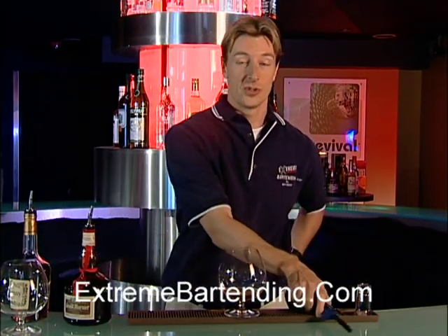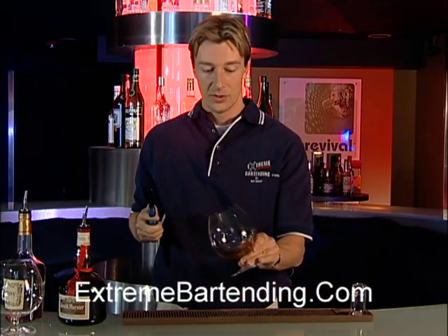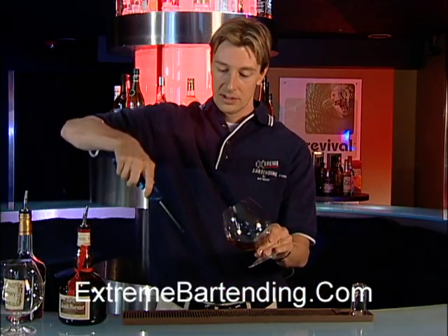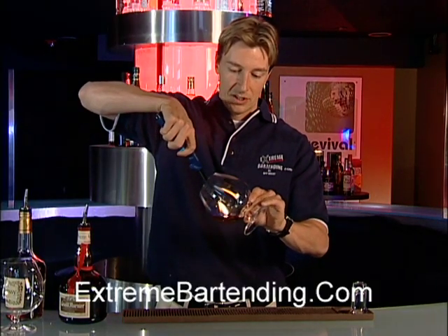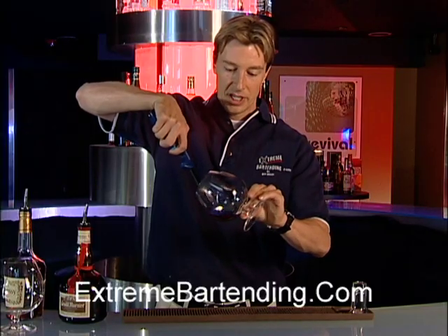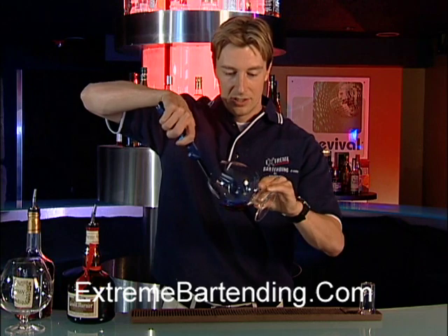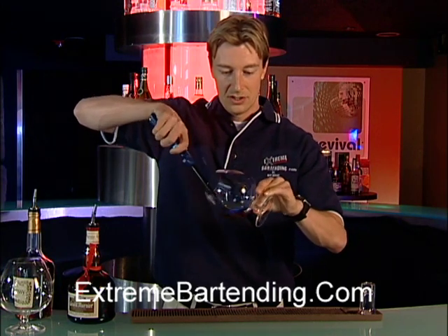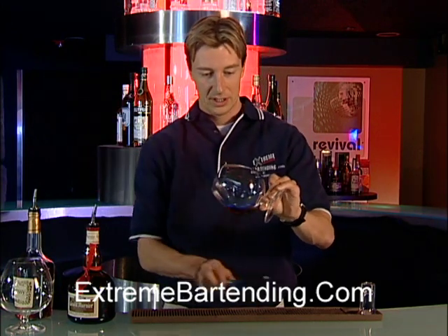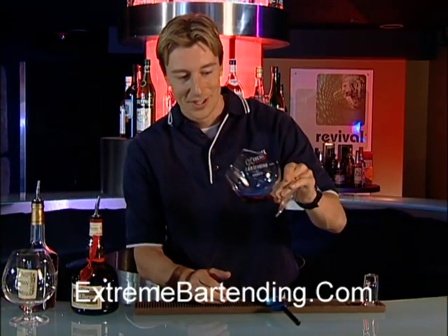Now, we like to warm this. Another way to warm it is actually to heat it while it's in the snifter. You want to swirl it a little bit and light it. It takes a little bit to actually flame, but you're warming that up. You just have the flame rolling. It's kind of a nice little presentation. Smells nice too.